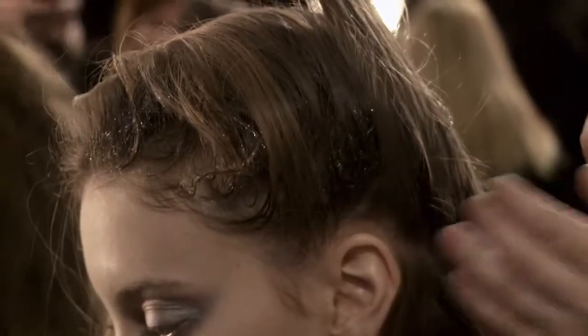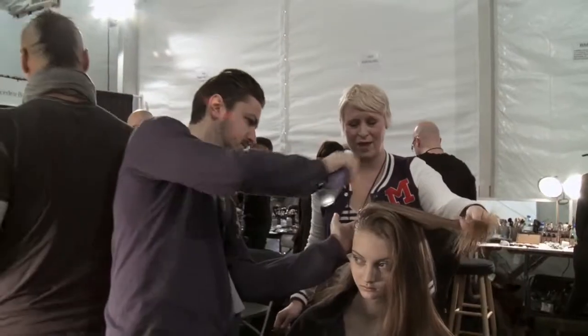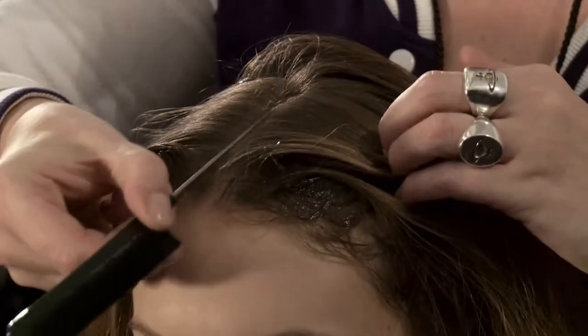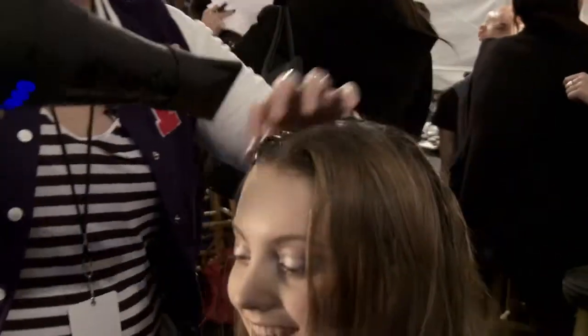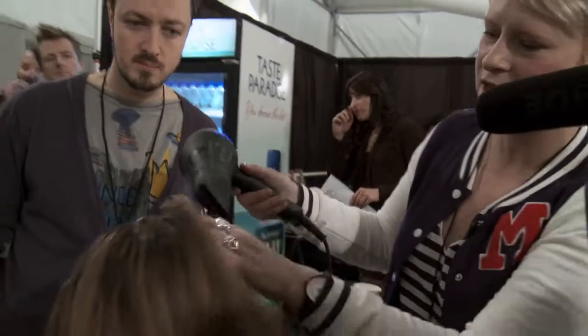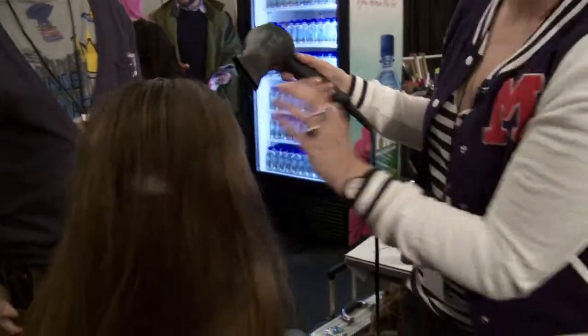We're just working all the way down the head and we'll just keep doing that until we run out of hair. The important thing was keeping the middle part. The hands are the best brush you can use — the closer you can be connected to the hair, the better.